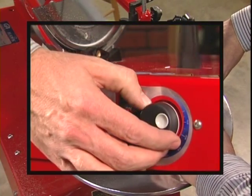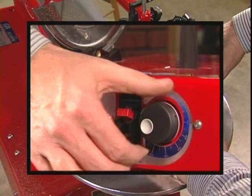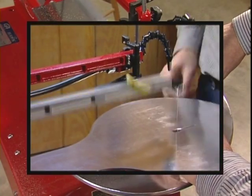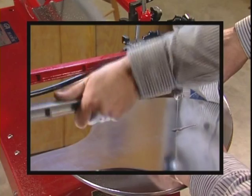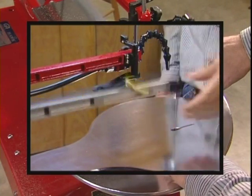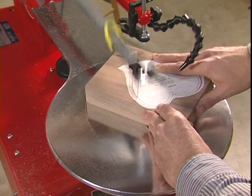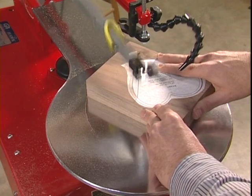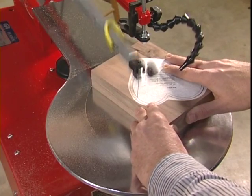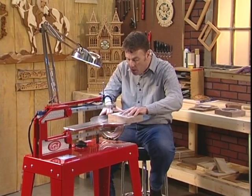This unique power system delivers full torque to the arms at every speed from 30 strokes a minute to 1,750 strokes a minute. You'll never have to worry about the Hawk stalling in thick or hard materials. And with the DuraTorque system, you won't have to worry about your motor overheating with heavy use — it truly is an industrial-grade power system. It doesn't matter whether you're cutting small thin projects like fretwork or a thick hardwood project — you're always going to get the power you need.